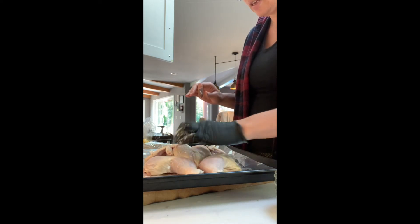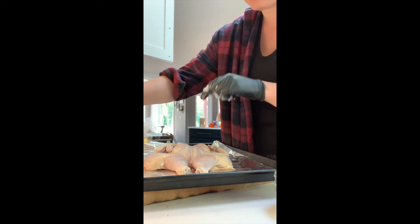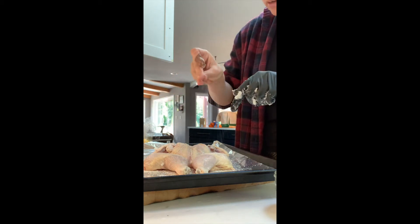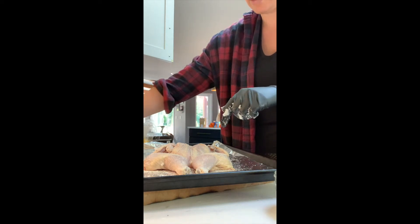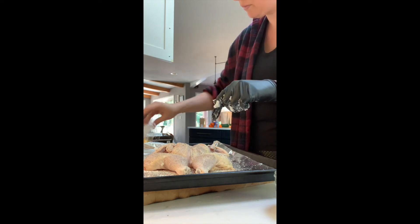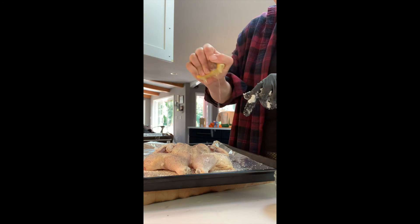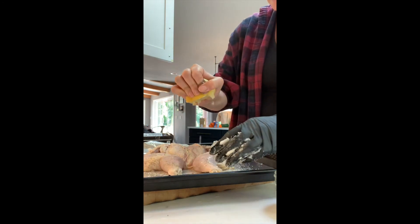So we've got the oil — nice. First thing you always season with is salt, so I'm going to do a nice generous coating. Don't be afraid to use salt. Then we're going to use pepper. And then I have this half a lemon left over — don't really need a whole one — and I'm going to rub this in.